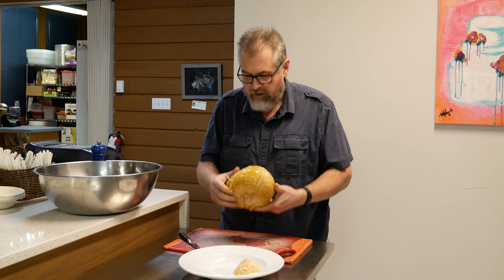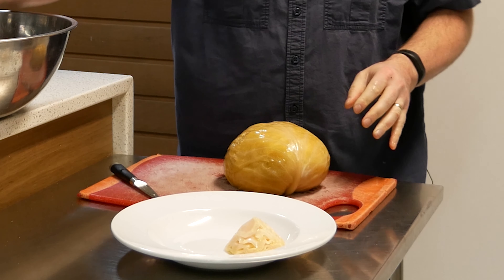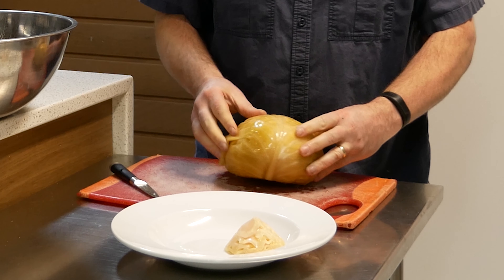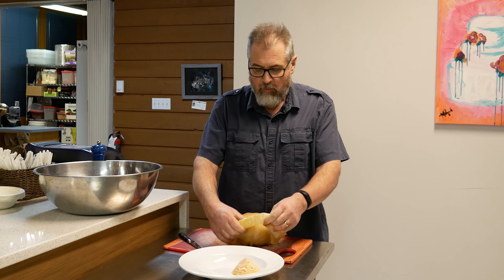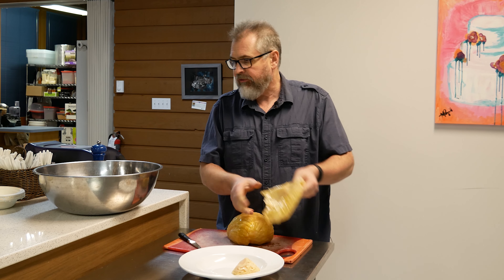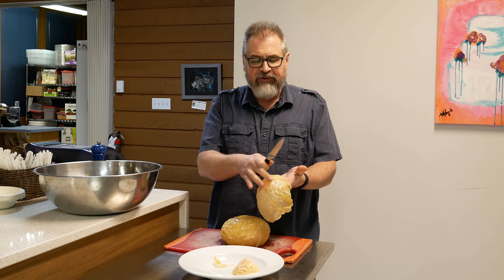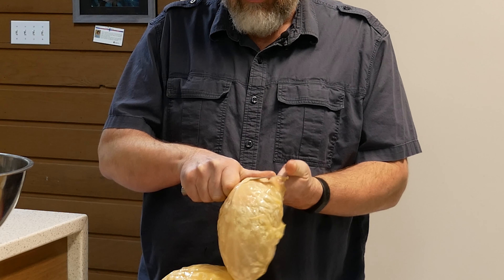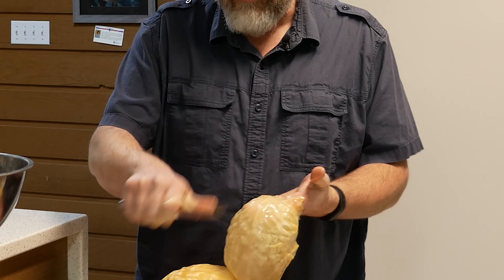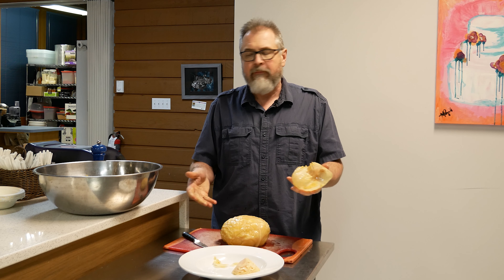Then if we turn the cabbage over, we'll pull away individual leaves and put them into a bowl. We're going to fill that bowl with warm water to soak out all the excess salt and vinegar. As you peel back the leaves, you'll notice the stem starts to get thicker and thicker — you can just take a paring knife and cut away a little of that extra thickness. It makes it easier when bending and rolling up the sarmas.